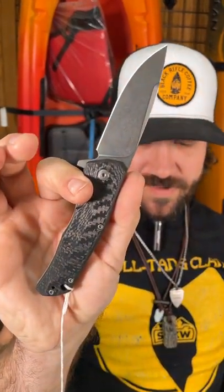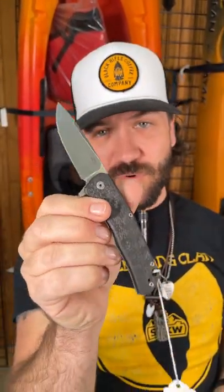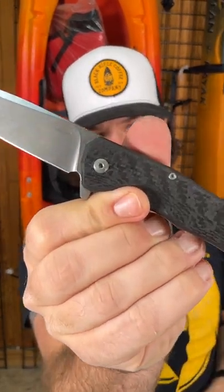This is a frame lock coming in with M390 blade steel, and those are amazing ceramic ball bearing pivots. This one's coming in at $272.99. You can pick these up in our store and on our website, smkw.com.